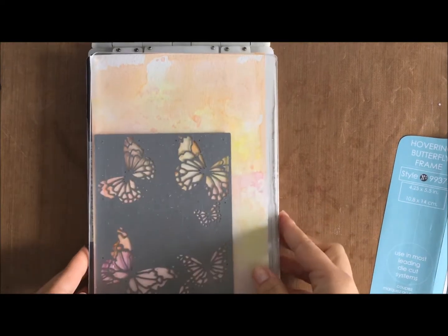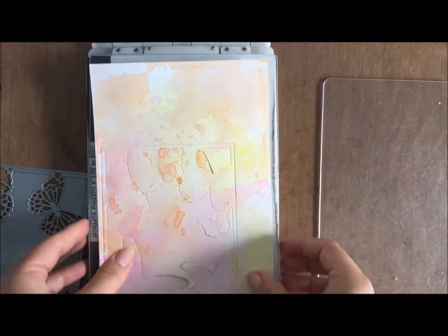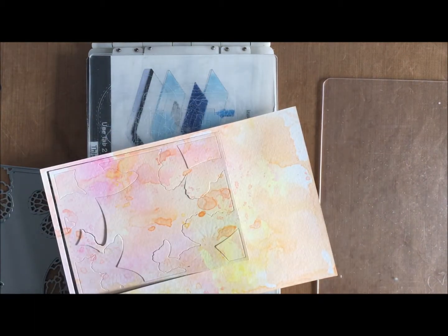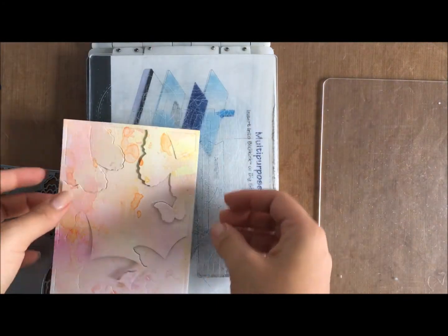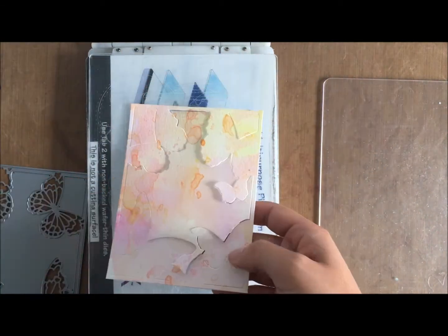I've closed the multi-purpose platform and added the layers in, closing the sandwich off, running it through the Big Shot. See how I did it straight? If I did it slightly on an angle, it probably would have all cut properly. You can see just a slight hiccup on that top right, which is on the edge anyway. So I just use my paper snips and slowly, because they're so intricate, take all these pieces out.